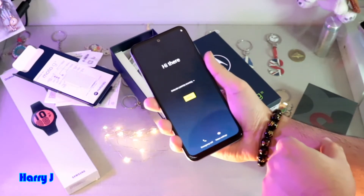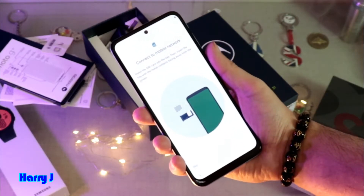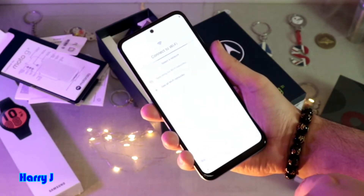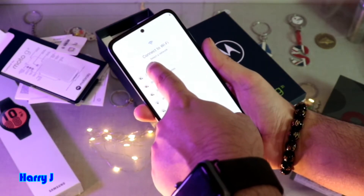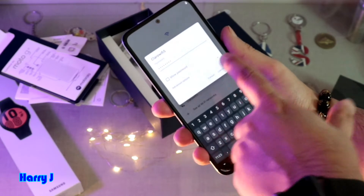I put English United States. After that I hit Start. In this case if you don't have a SIM chip, you can still set up your phone — just hit Skip. Now I have to connect with a Wi-Fi network. I connect to the network, put in the password, and hit the Connect button.